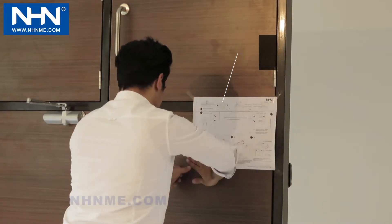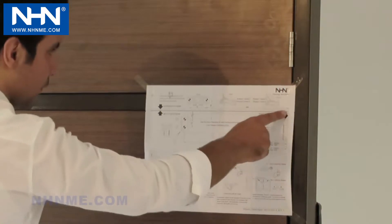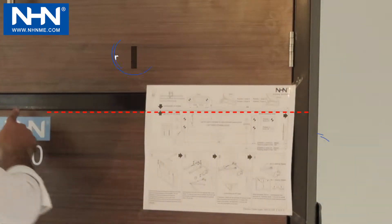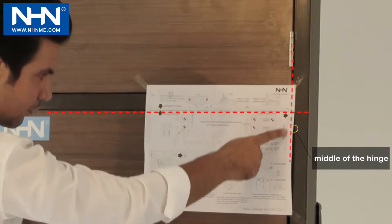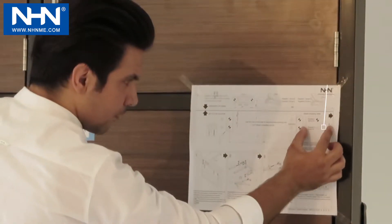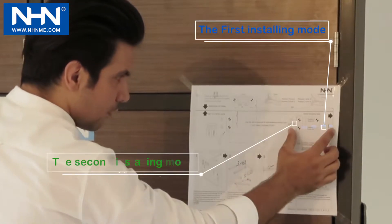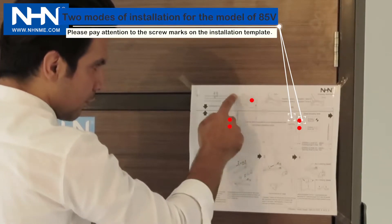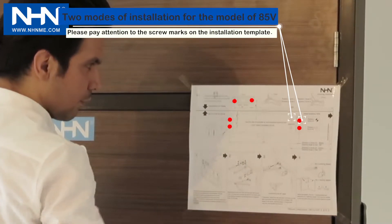Mark the place of screws and perforate them. The location of the installation template is the horizontal line corresponding to the top of the door and the vertical line corresponding to the hinges axis. In Model 510, the door closer can be installed in 2 modes by considering the weight and width of the door according to the installation template.